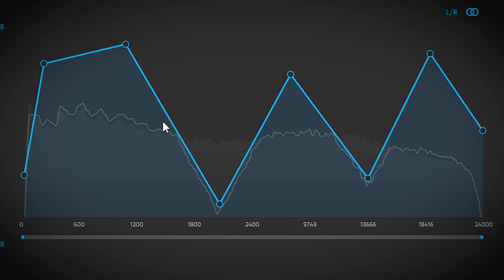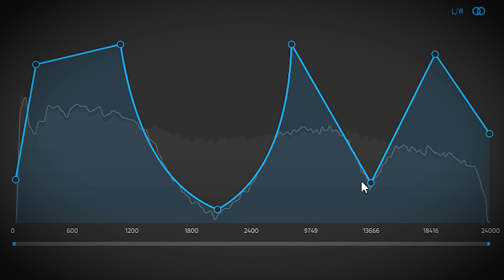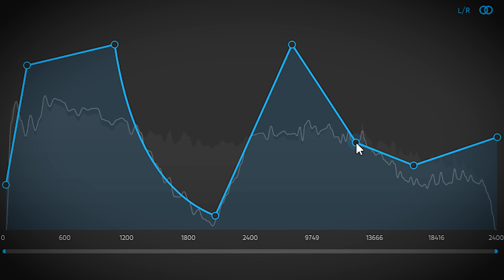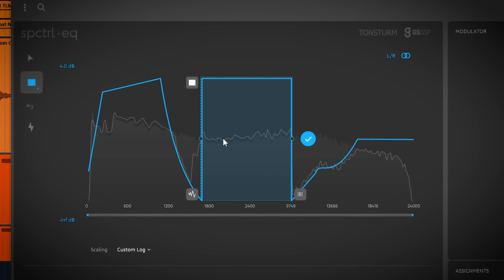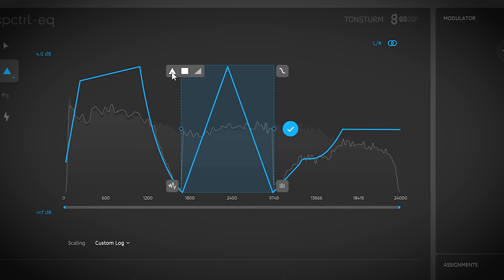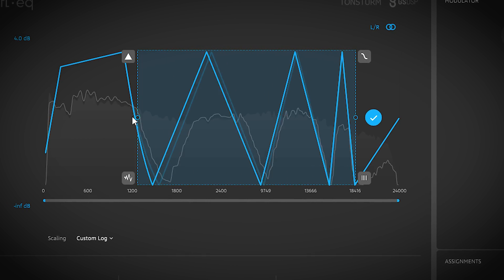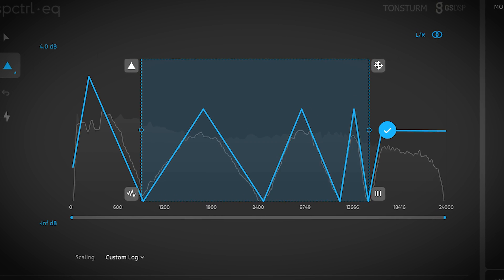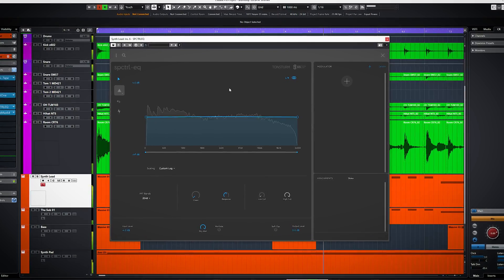It still sounds good though and it's not simply just EQ'd. Right clicking will delete an EQ point. Alternatively, you can also click a shape here, which will insert an EQ shape which you can drag around and tweak the form and width in many ways. You can use this plugin as a very smooth sounding EQ if you want, and that functionality is also reflected in the preset menu.